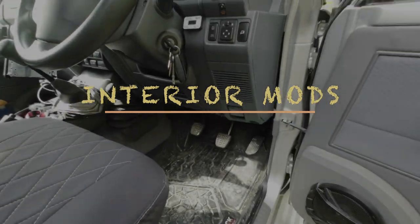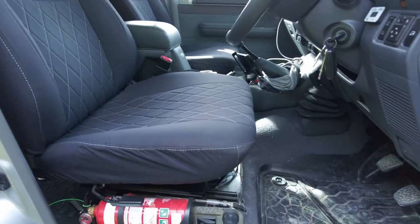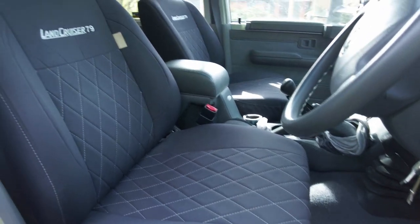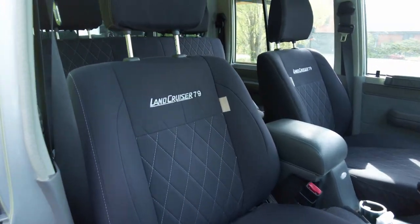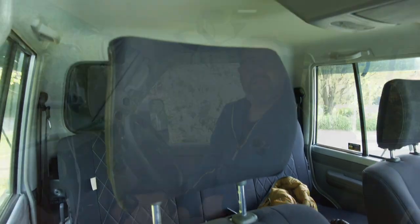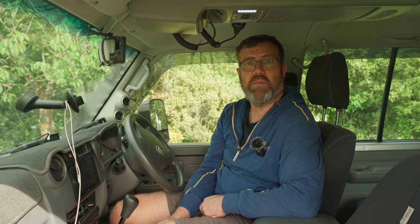I'll start the tour of the cab with the Tekla Signature Range seat covers. Tekla is a South African company focused on interior cabin accessories — their product fits the seats beautifully and has proven tough and durable. I've completely soundproofed the cabin with Car Builders soundproofing, which meant taking out the seats, carpets, roof lining, and door cards, and applying a two-stage soundproofing and insulation layer.